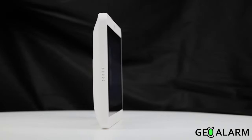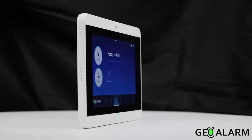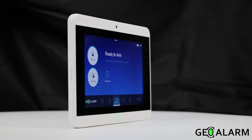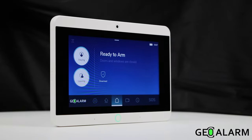Once again, ladies and gentlemen, introducing the GeoAlarm, the wireless all-in-one security, video, and automation control panel by GeoArm, the leader in DIY security. Thank you.